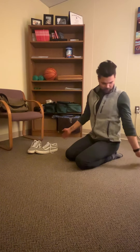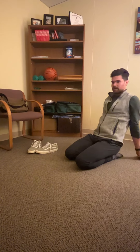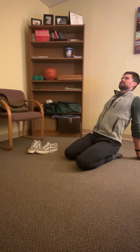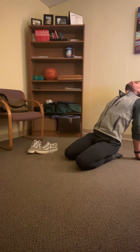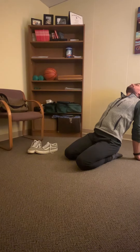For the first one, I'm going to place my hands on the ground behind me and really open up my chest and extend my spine out, holding this for a few deep breaths, pushing those hands down into the ground to really get that forearm flexor stretch.